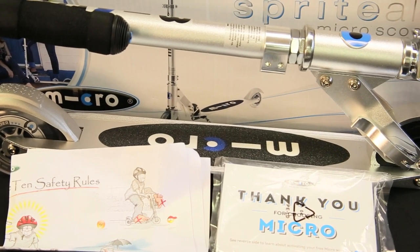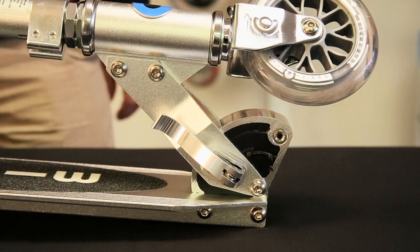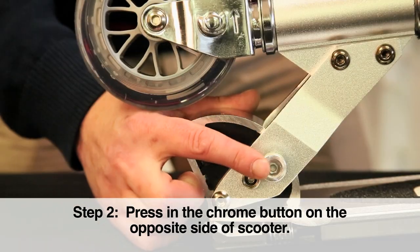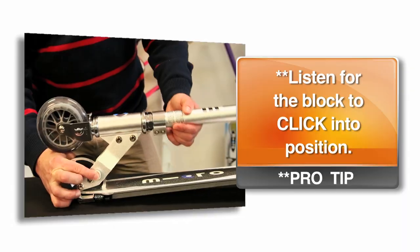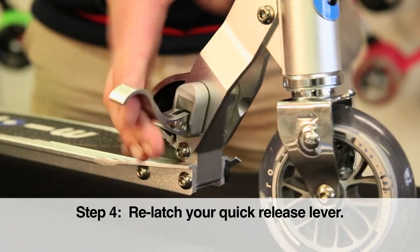Once you have removed everything from the display box, let's get your Sprite scooter unfolded and ready to roll. To unfold the scooter, begin by unlatching the quick release lever on your scooter's folding block. Next, press in the chrome button on the opposite side of the folding block to unfold the scooter. Listen for the block to click into position. Finish by relatching your quick release lever.